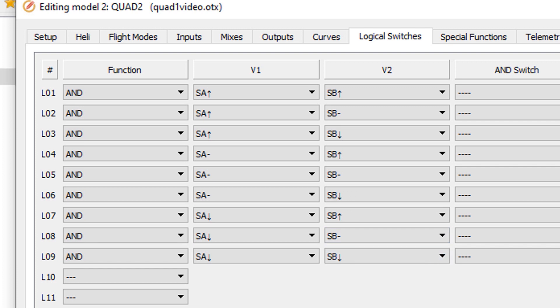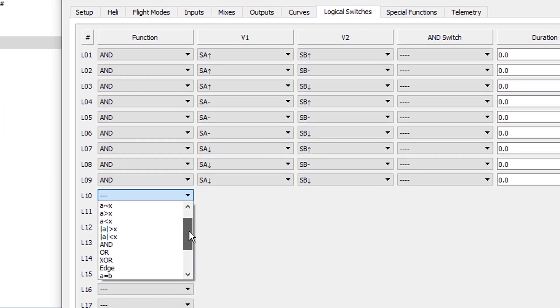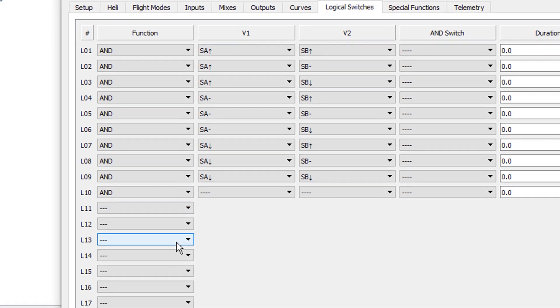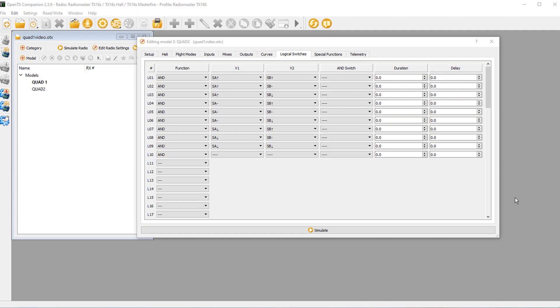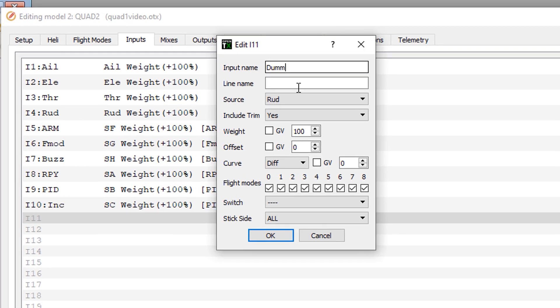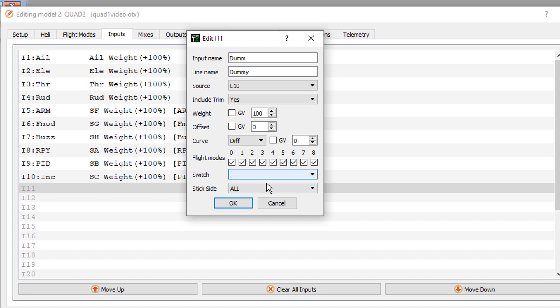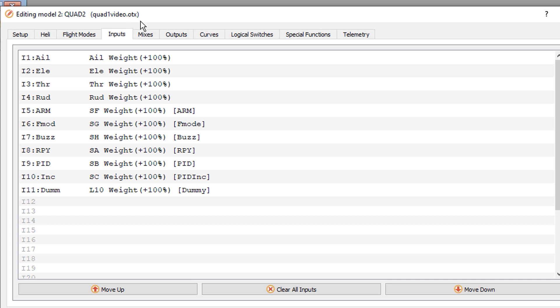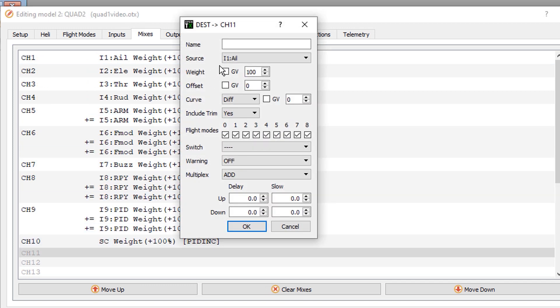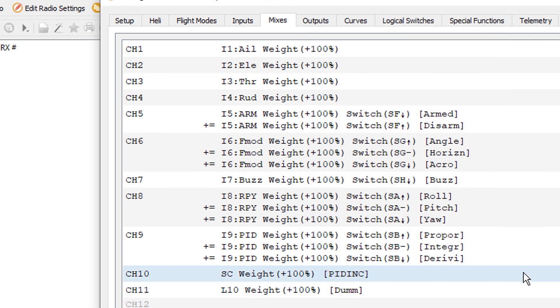We also need to create a dummy switch — not a real radio switch but a logical switch called L10 — with no parameters whatsoever. From logical switches we bounce back to inputs and on input 11 we create a dummy with L10 as the source. Then in mixes we do the exact same thing: a dummy channel with L10 as the source. Now we have a dummy switch.